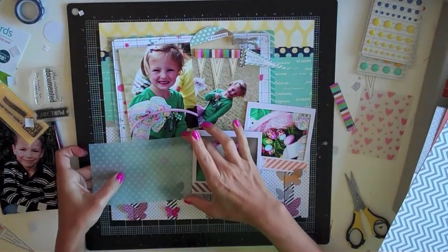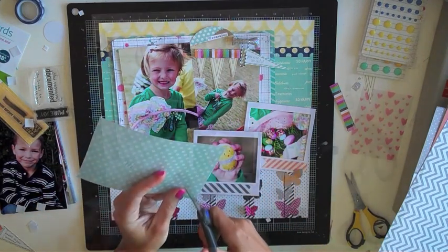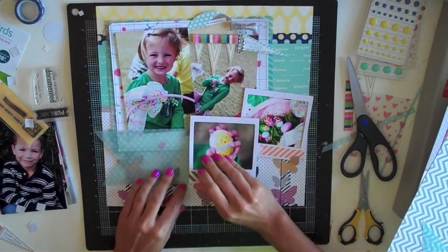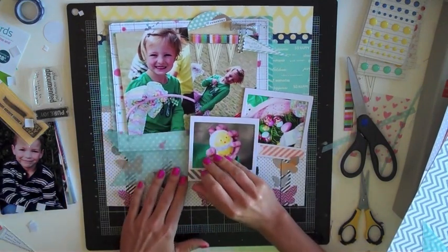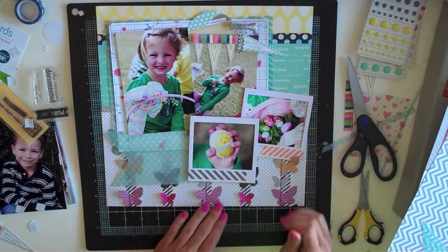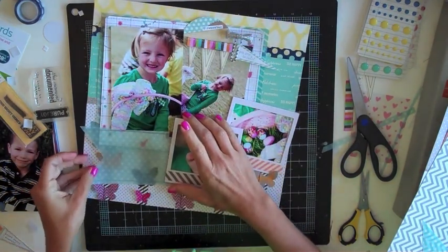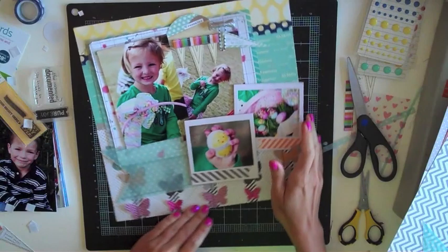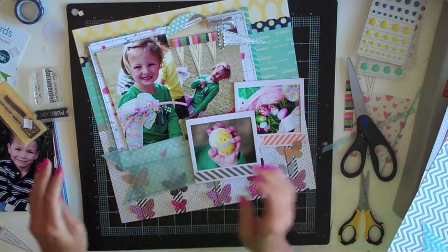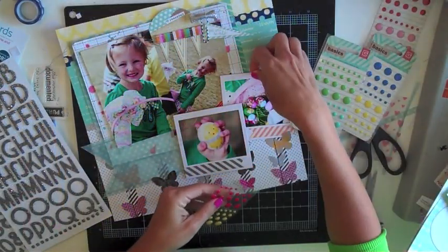Moving on to the title — I know I want the title to go down there in that left bottom corner. But it would be too busy with the butterfly background to put the letter stickers right on top of it. So I found another piece of vellum from Elle's Studio that I'm going to trim down to kind of a flag shape, just to add a little extra interest. I'm also going to do some machine stitching around it so it has a finished edge, and that'll be a great place to base my title because it's still sheer where you can see the butterflies behind it, but it'll have a nice base for my letters.